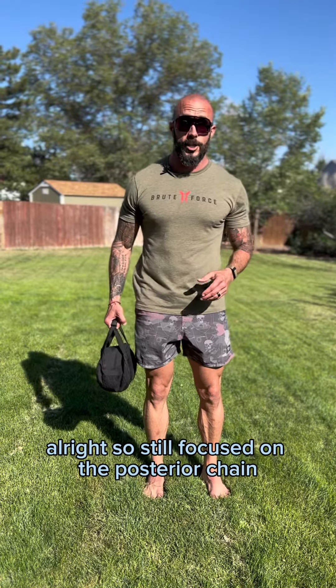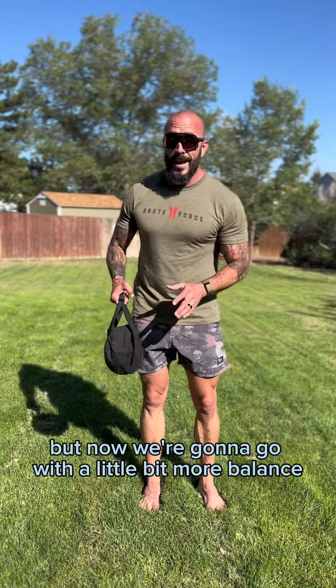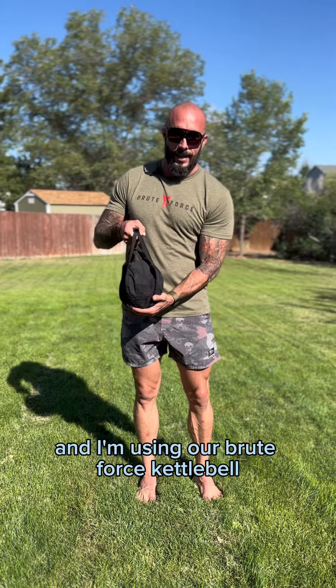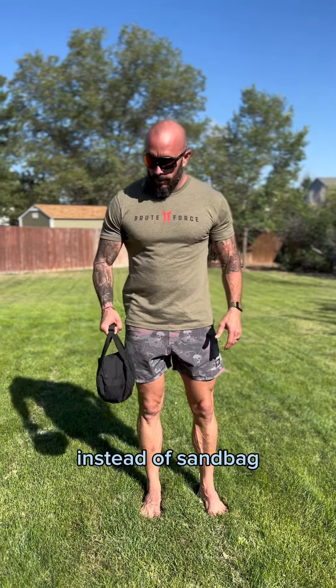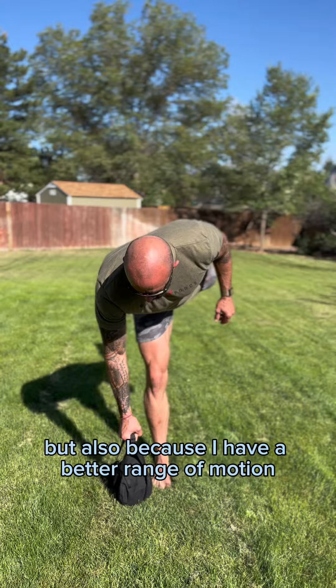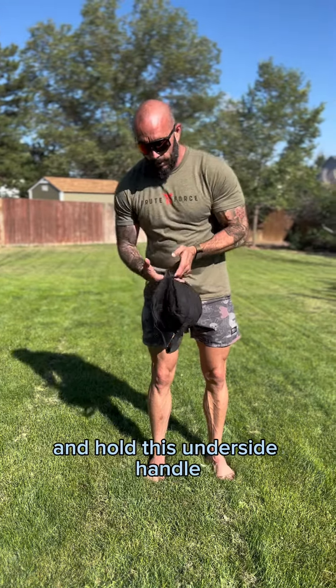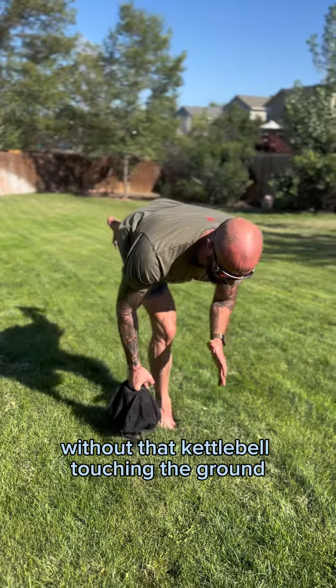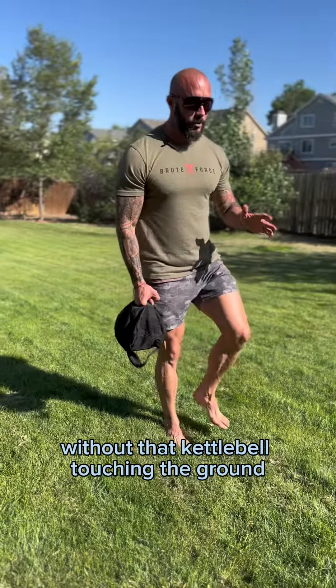Still focused on the posterior chain — hamstring and glute — but now we're going to go with a little bit more balance, and I'm using our brute force kettlebell instead of the sandbag. I'm going to flip this thing over and hold the underside handle, so now I can go through a full range of motion without the kettlebell touching the ground.